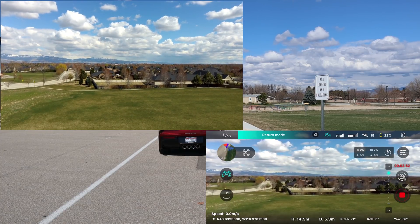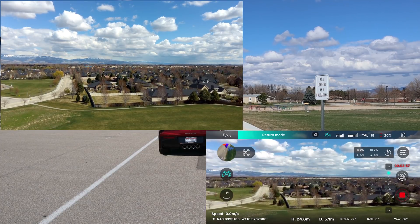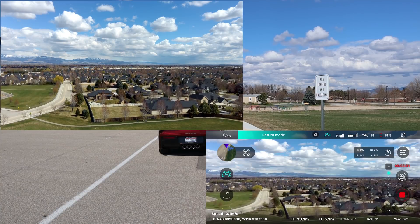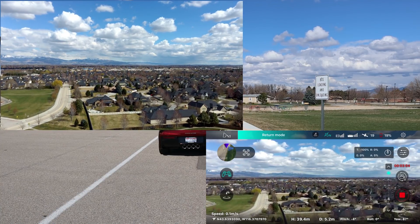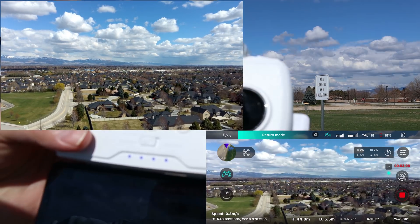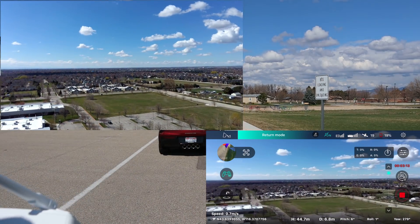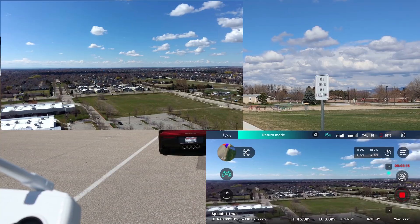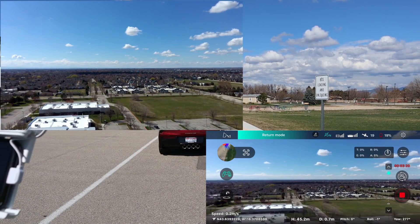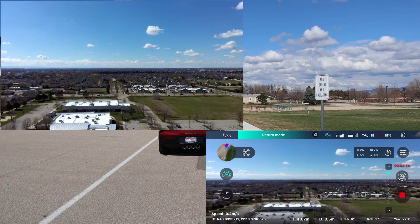Wow, I don't know what it's doing but it just took off on me. I'm showing low battery. Man, it's way up in the air — it's in return-to-home mode, showing really low battery, 19%, and I just charged it. It showed a full charge, so I don't know what happened. We're not going to get much testing done here. I'm going to have to go back and look at it. It's coming down.